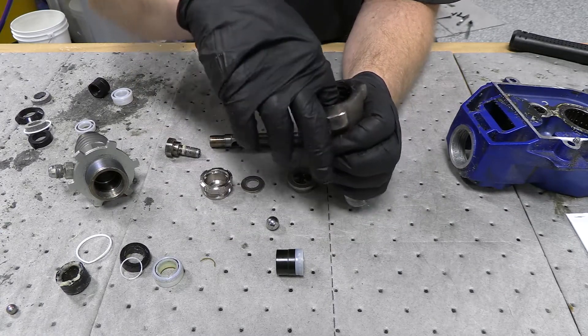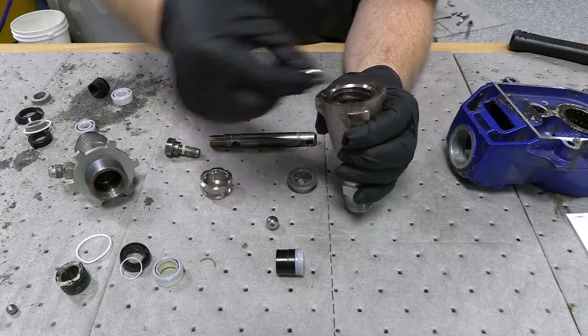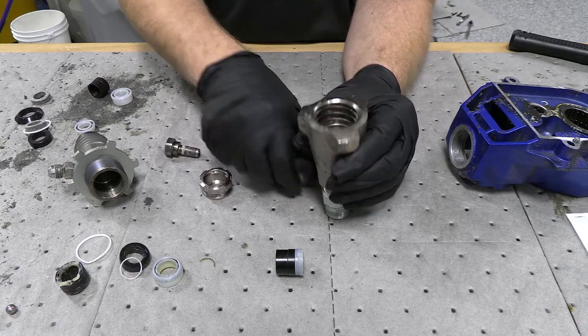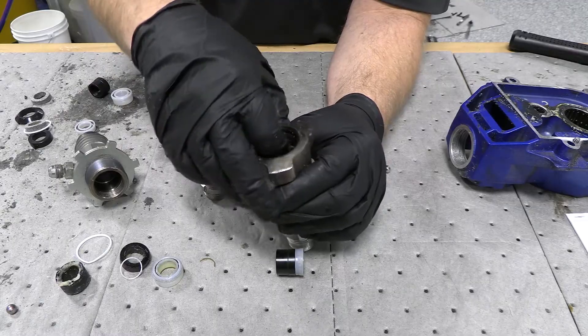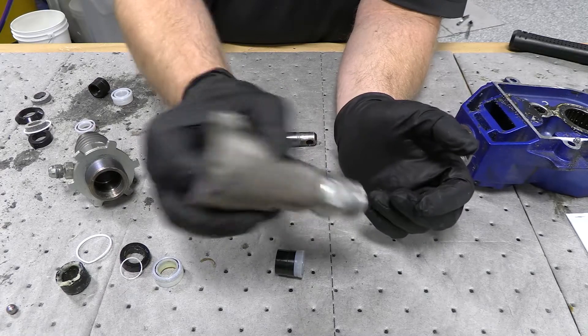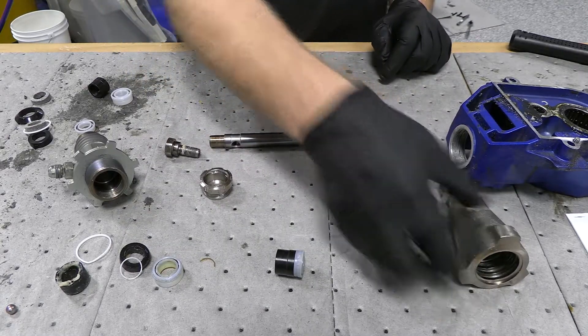So you drop that down the bottom. Make sure that it's seated really, really well. Now your washer goes on top of that, your check ball goes on top of that and stacks in that, and then your cage goes over the top of that. So that whole thing fits in there nice and easy. You should be able to hear that check ball — make sure it works. Set that off to the side for a minute.